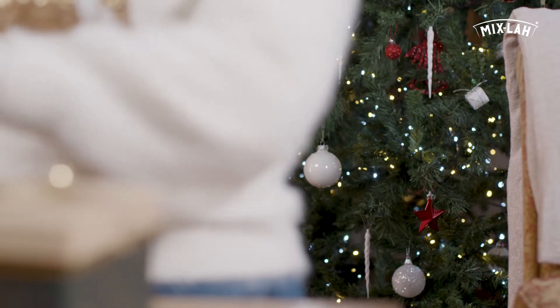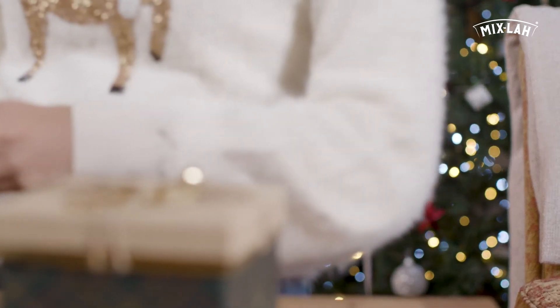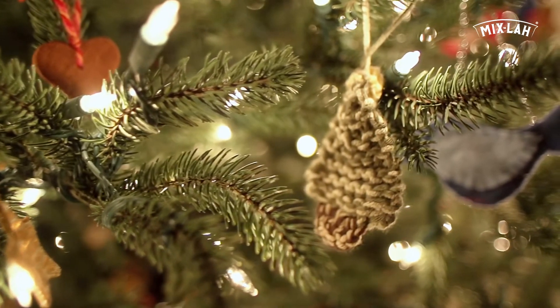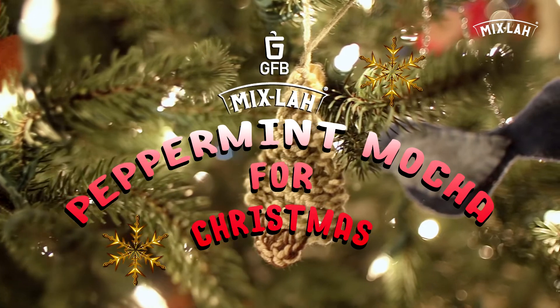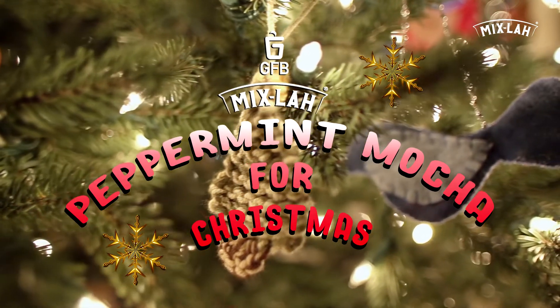Hi guys, I was so excited — the jolly holiday season is just around the corner! Today I'm going to show you how to make peppermint mocha for this Christmas.